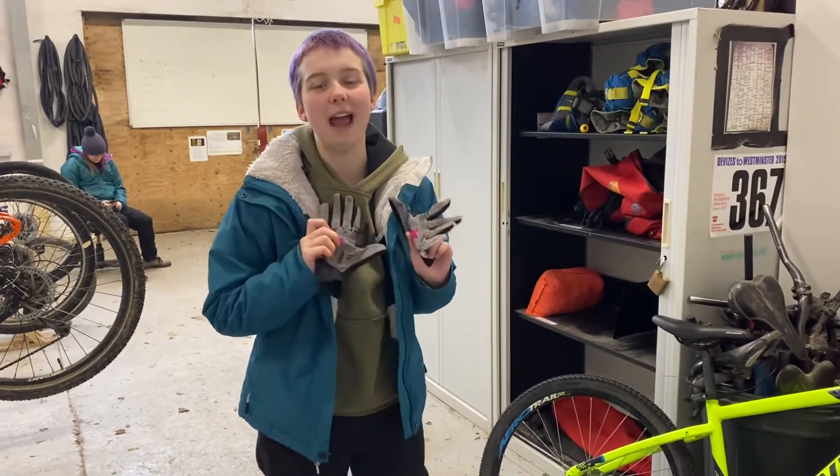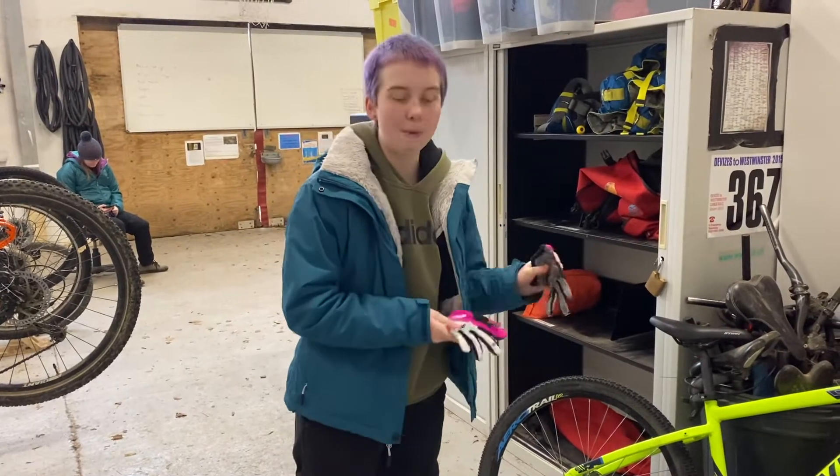First up I have my gloves. They're going to keep my hands nice and warm and they're also going to make sure I have good grip on my handlebars.